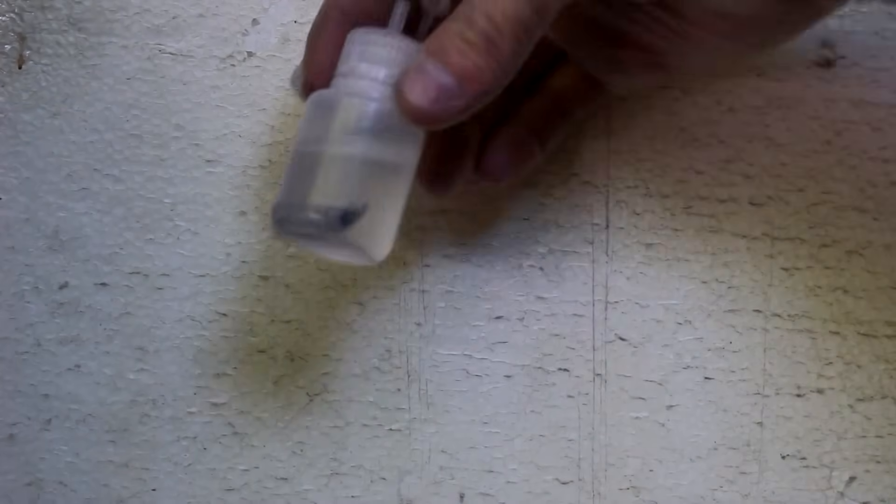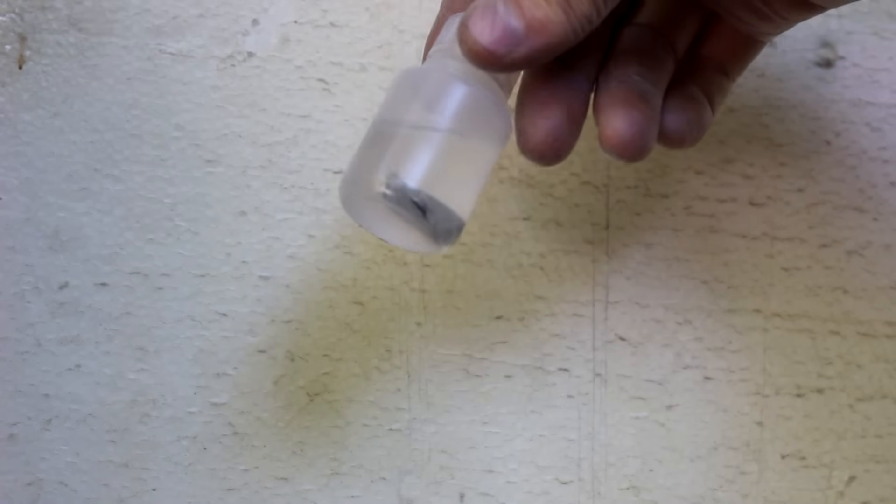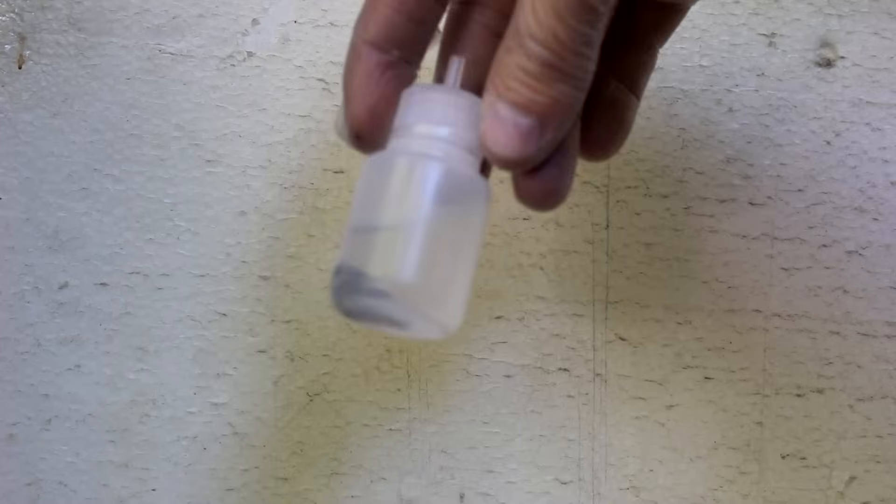This is stannous chloride right here. Notice it's basically just hydrochloric acid with a little bit of stannous chloride dissolved in it, along with a piece of tin to keep it fresh.